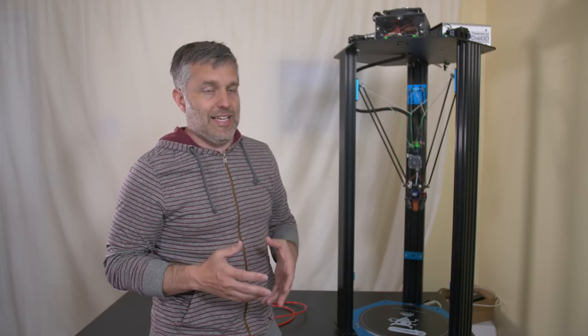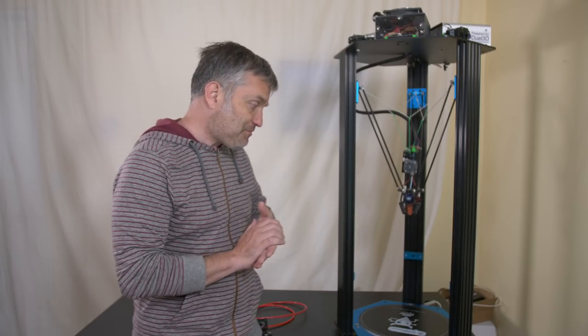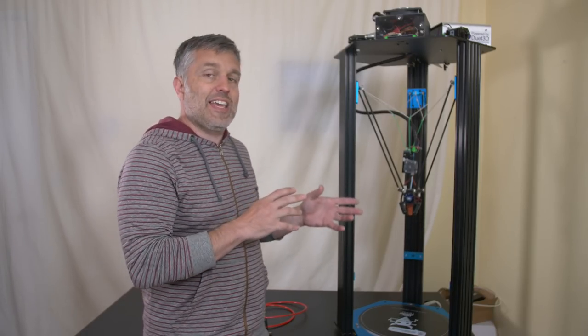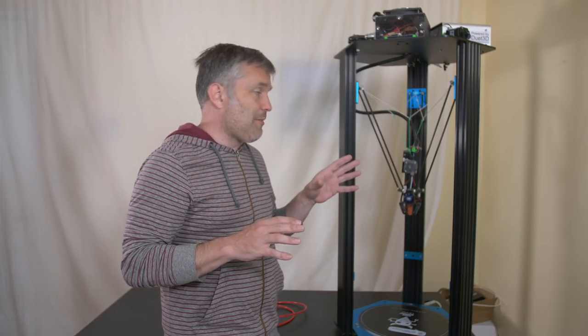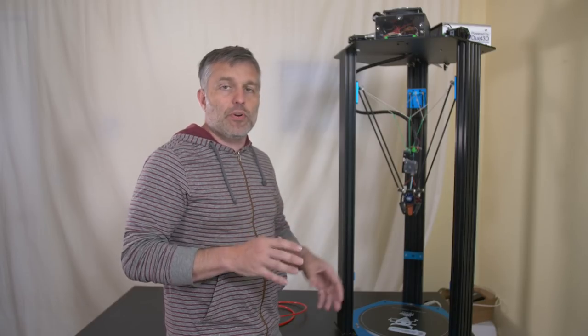The parts of the printer that have to move around weigh the least. With a Delta printer you just have this end effector and trolleys that go up and down, so there's the least amount of weight that gets thrown about. For me, the goal of this printer is to make the fastest printer possible, so I've been using all of the tricks. I've been tinkering with it for months and months — years, even.